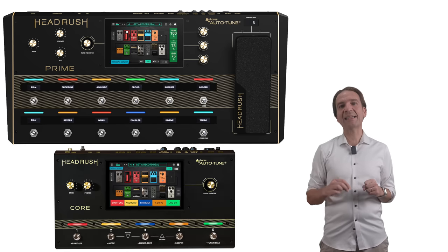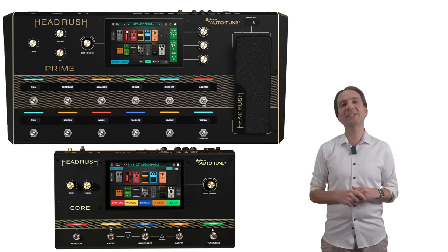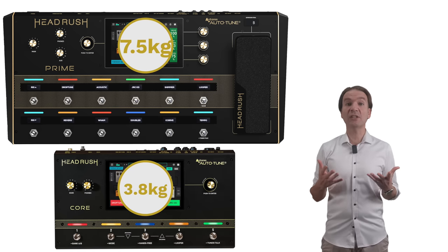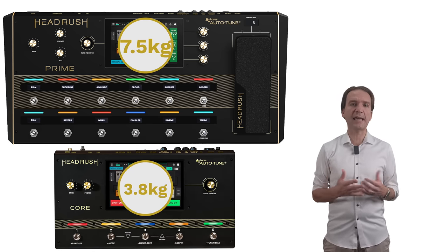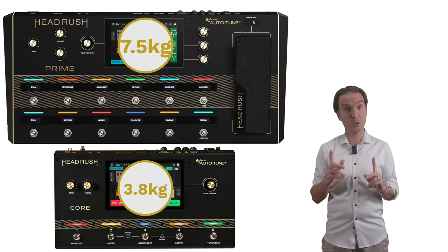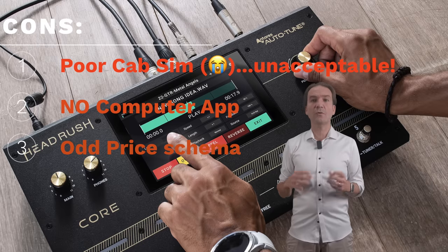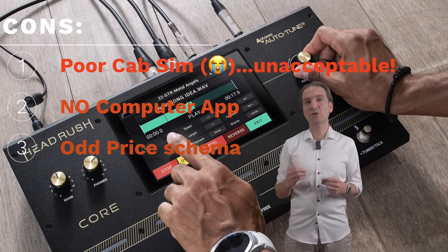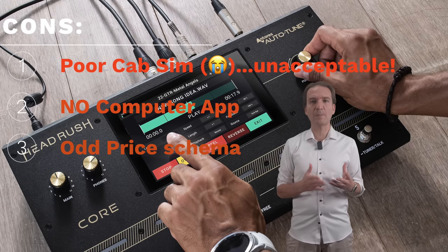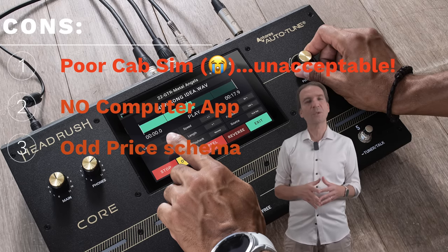It also offers Bluetooth audio connectivity for playing along with mobile devices and a 7-inch touchscreen, but no computer app. It can serve as a 6x4 USB audio interface at up to 24-bit 96 kHz. In terms of dimensions and weight, the unit is significantly smaller and lighter compared to the Prime, and this is a noticeable pro as the Prime is really big and heavy. Among the cons I would mention first the cab section is pretty poor — basically you cannot change the position of the mic across the cab, but only whether it is on axis or not, which is a bummer.